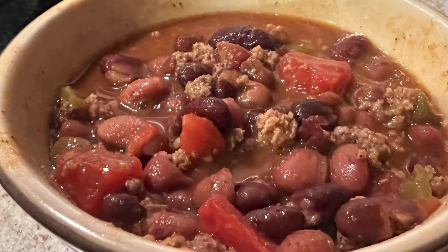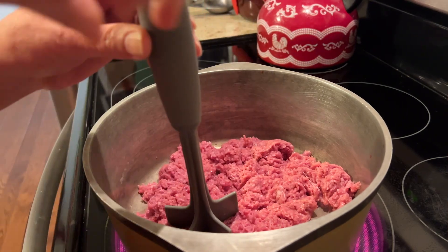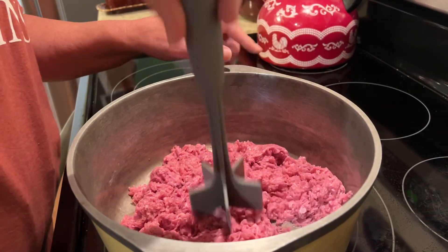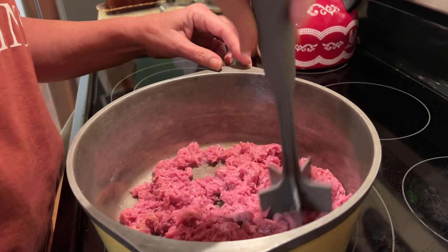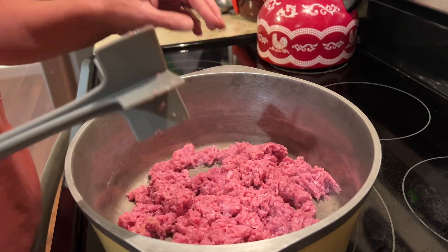Hey friends, fall is in the air and I have been craving a good old pot of chili, so let's make some. We're going to start off by browning one pound of ground turkey. You can use ground beef if you would like, but I have the alpha-gal syndrome and I cannot have ground beef.